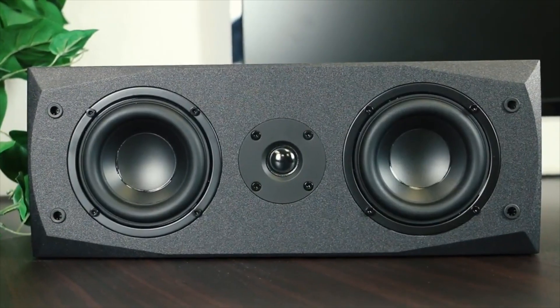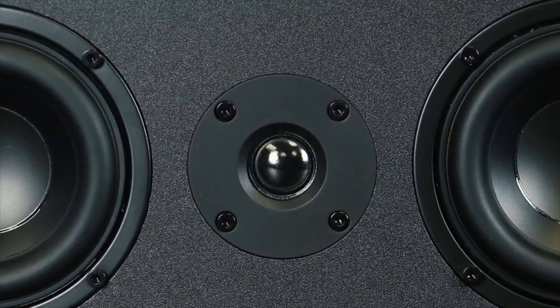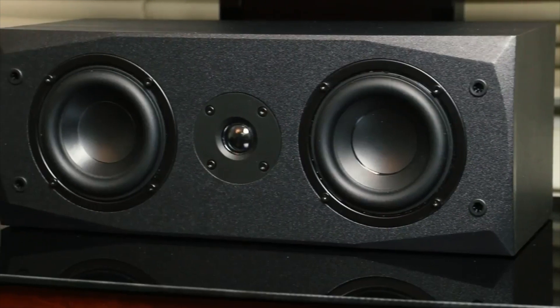With two 4 inch drivers and a 3 quarter inch tweeter, it will deliver natural sound and excellent sonic detail in frequencies all the way down to 60Hz.